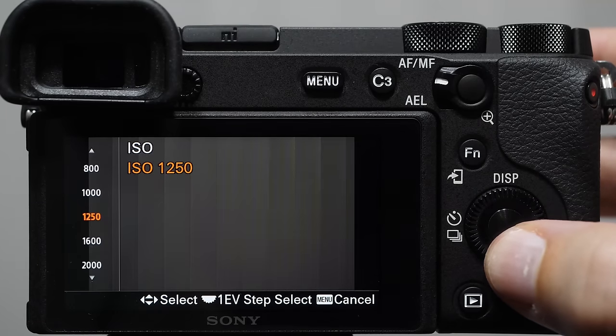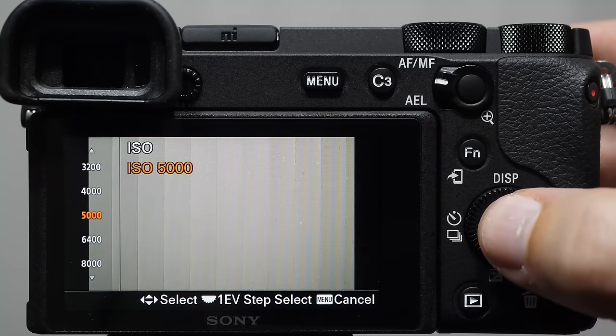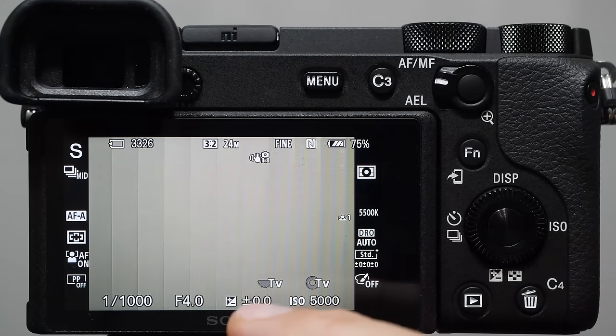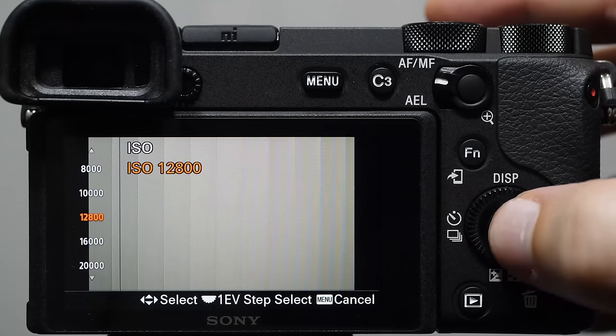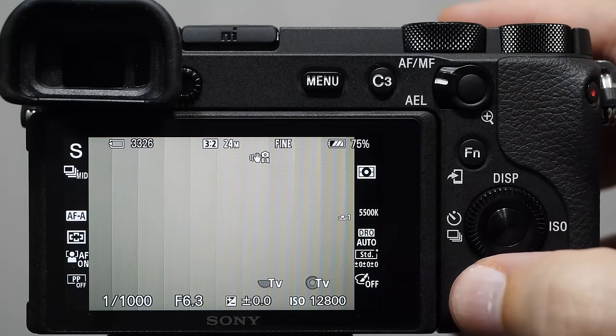When we select ISO 5000, the flashing stops and the camera is happy — it's resolved. A lot of beginners ask: if that's true, why not just turn ISO up all the time? The problem is that the higher the ISO number, the more grain you'll see. I'll demonstrate: I'm going to turn ISO up to 12,800, take a picture, and zoom in.